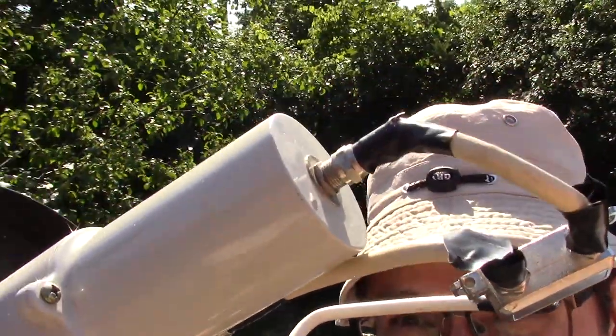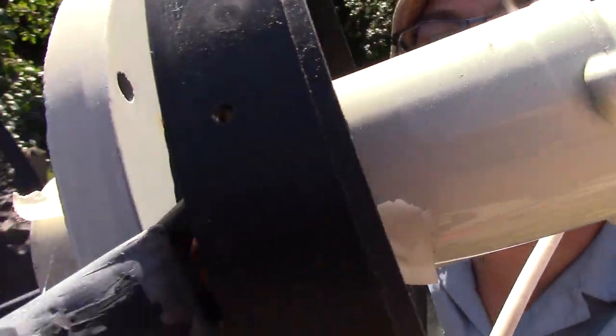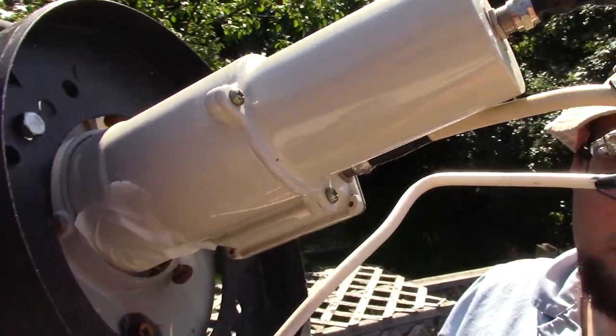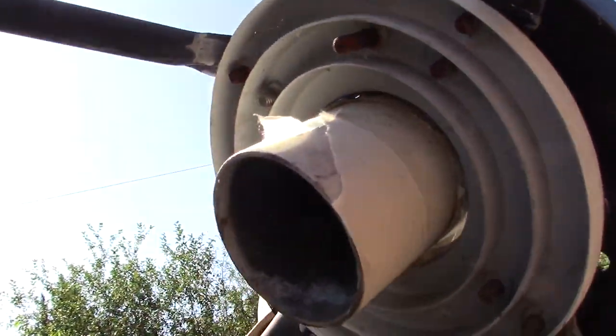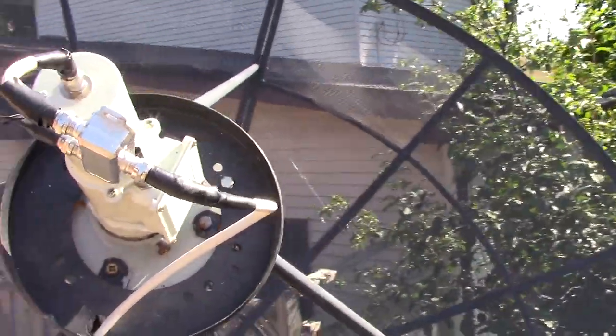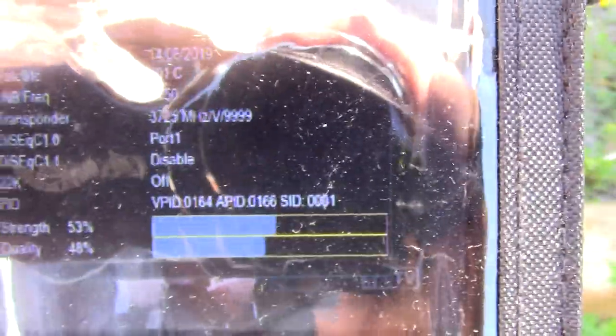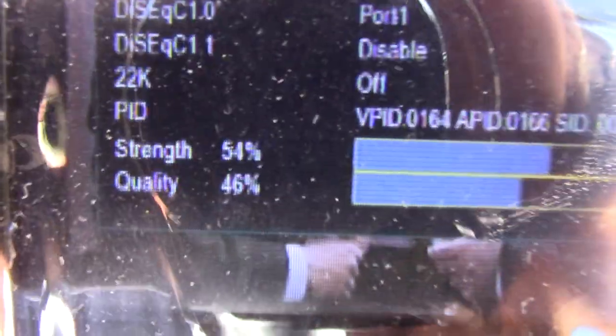There's a shot of the LNB. I can't really see very well with the glare. Hit the arm of the dish going around there like that. It's hard to see with this glare. So I got it on Mi TV — I'm getting about 53 to 47 on the Mi TV transponder on 101 West. It's hard to see that with the glare through the camera, but that's pretty much where I'm at. Let's see if I get better signal than this.